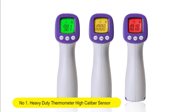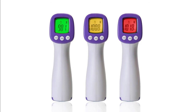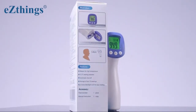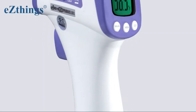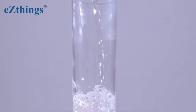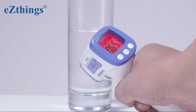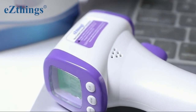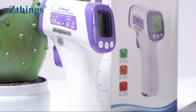Number 1: Heavy Duty Thermometer High Caliber Sensor — No Contact, with LCD Display, for Medical Offices and Hospitals. Heavy Duty Professional Non-Contact Forehead Thermometer with buttons and LCD Display. This thermometer is classified as a medical device, sorted as internally powered equipment and Type BF Application Device. Lab tested, meets all international certificate requirements, and ships same day from Detroit.